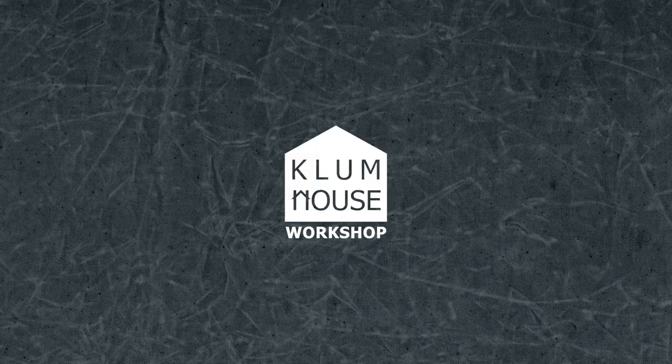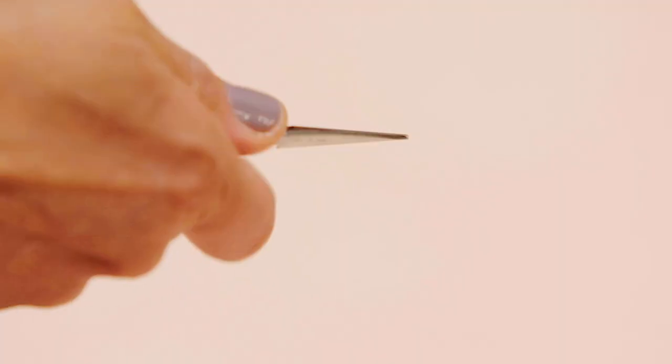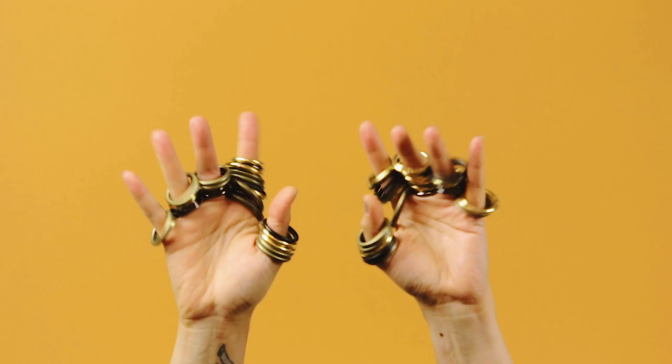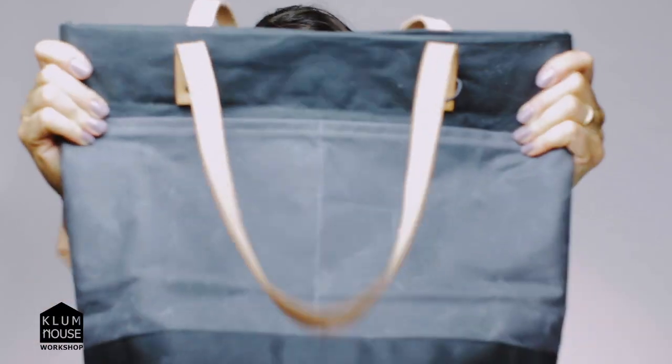Hi, I'm Ellie and I'm going to teach you how to make a bag. This bag. We're going to be making the Oberlin Tote. You're going to love this bag.